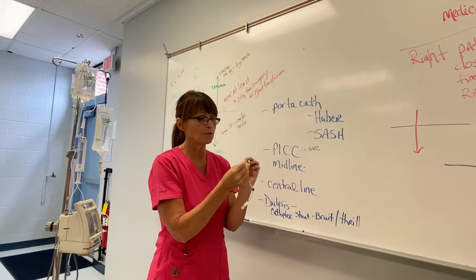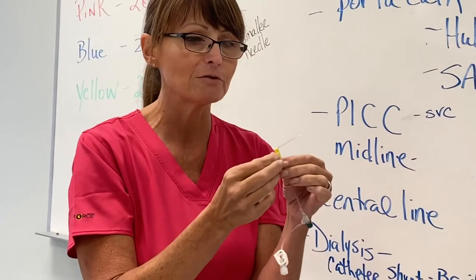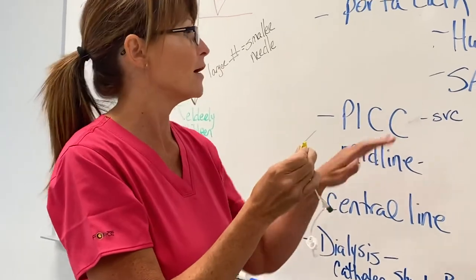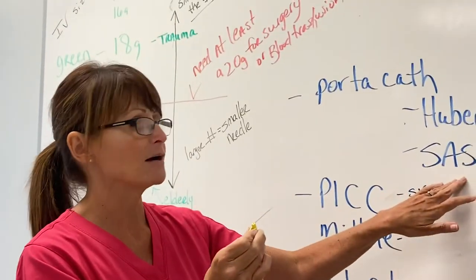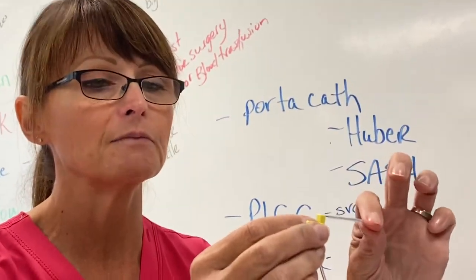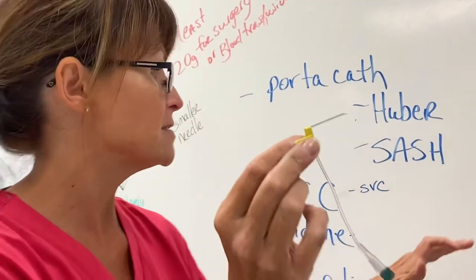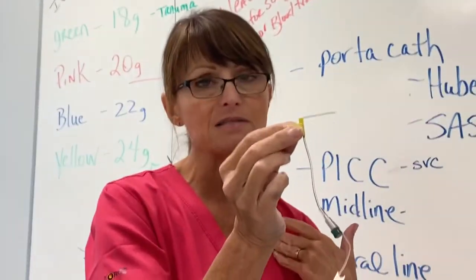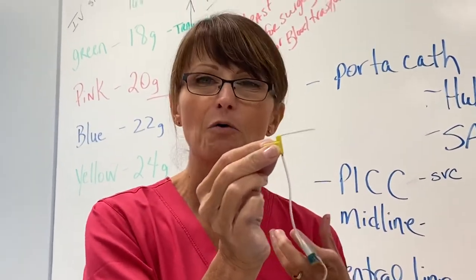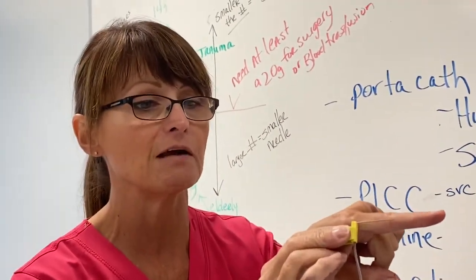The special part of a Huber needle — and accessing a port-a-cath is one of my favorite things — is that it looks like a hummingbird. Here's your needle. That's a big needle. The nurse would look and see what size they need because if you have an obese patient, you may need a needle that's about an inch and a half long. Some may be shorter if the port isn't as deep.